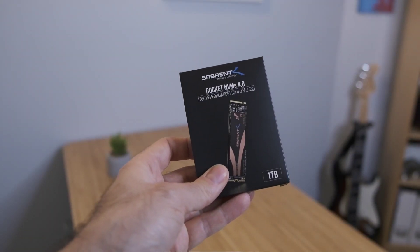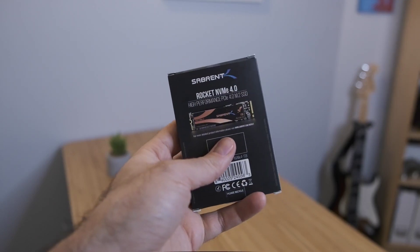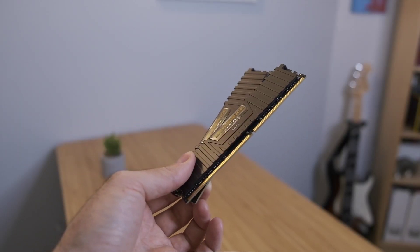For storage I went with the Sabrent Rocket 1TB NVMe — two of them, giving me two terabytes total of PCIe 4 M.2 super-fast storage.